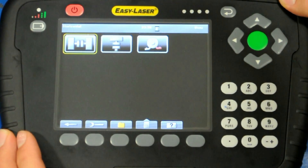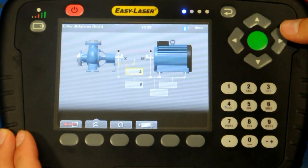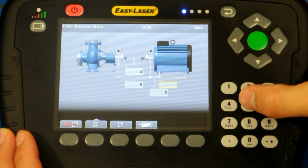Once the horizontal program is chosen, the screen prompts you to input the basic tape measurements, which are the distance between the measuring units, the distance to the center of the coupling, and the distances between the machine's feet.